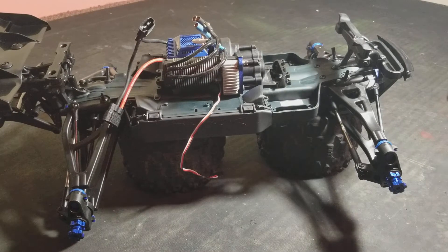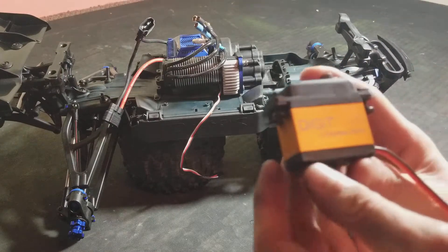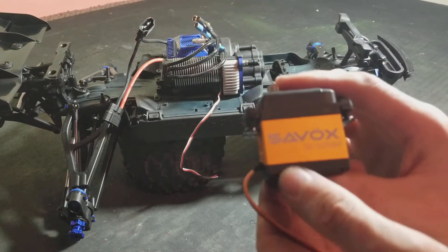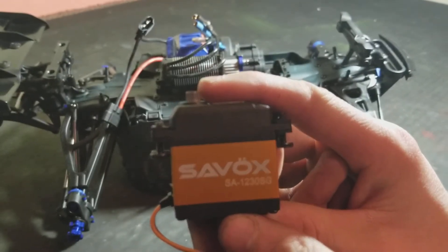Hello, alexrcfreak here coming at you with another video. This is an install video of a Savox servo — it's a SA-1230SG. So this is the servo right here.